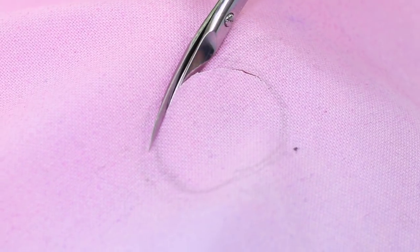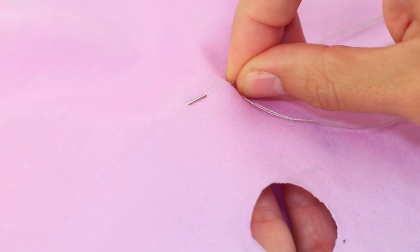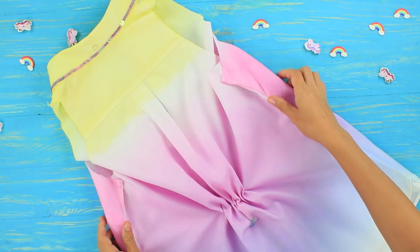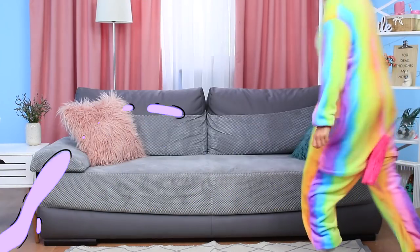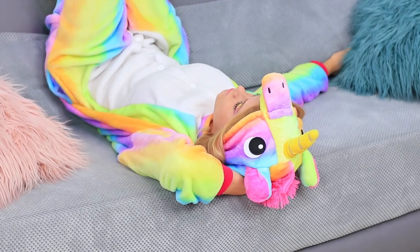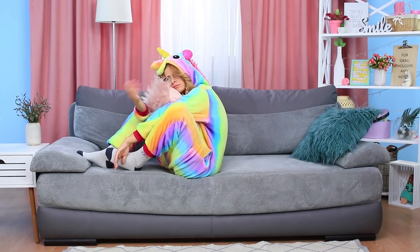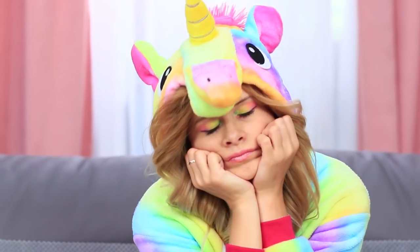Cut out a round hole for a tail at the back and gather fabric at the top. Meanwhile, unicorn got bored waiting for its order — you can't run around or jump like you can at home, there are no friends to play with, and there's no air conditioning. Unicorn really wants to go for a walk in its new outfit.